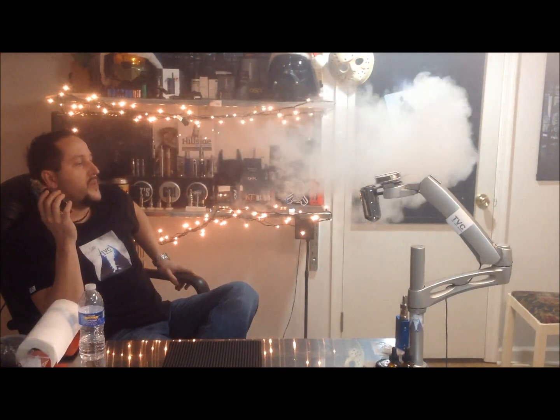Let's turn it up to 40 watts. As you can see it's still producing a ton of vapor and the flavor is even better. This coil rocks.